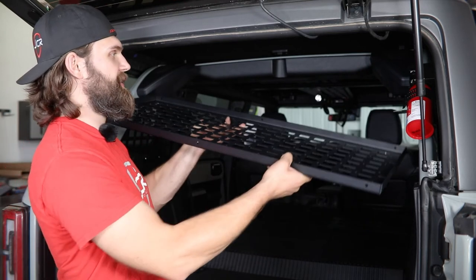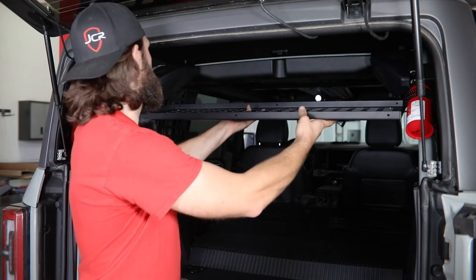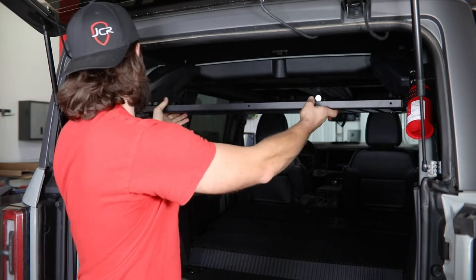Once you have both brackets installed to the MOLLE panels, you can grab your upper basket and slide it in place over the top of those brackets. Once you have this up here, you're going to bolt it in place using more quarter-20 button head hardware.